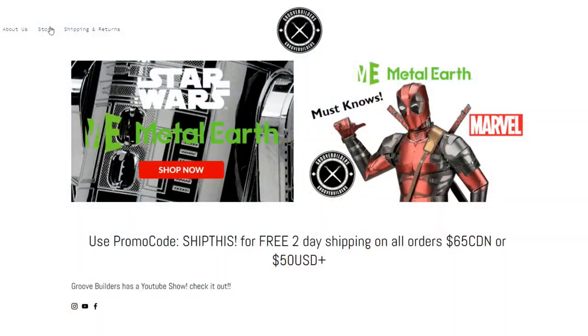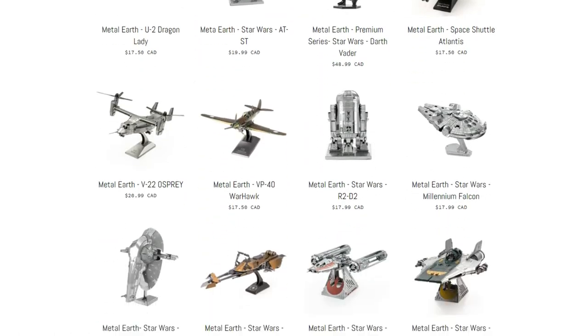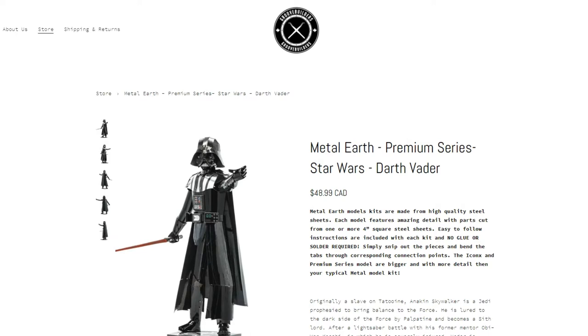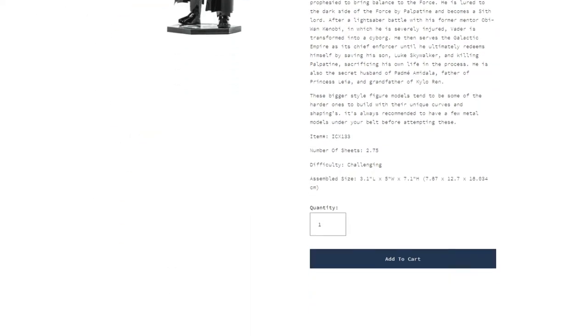In this episode, we're going to be building the Metal Earth Premium Series Star Wars Darth Vader. And if you're looking to pick one up yourself, you want to check out GrooveBuilders.ca. We have all kinds of really cool models on there at great prices, with fast shipping to the United States and Canada on all orders $65 Canadian or $50 US.